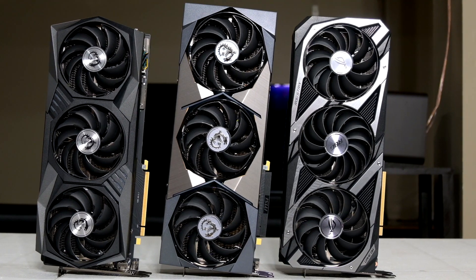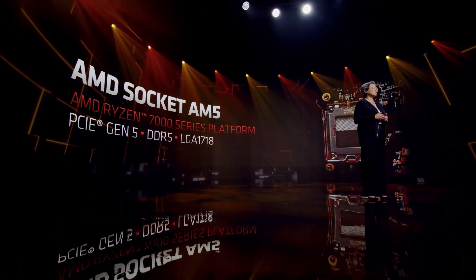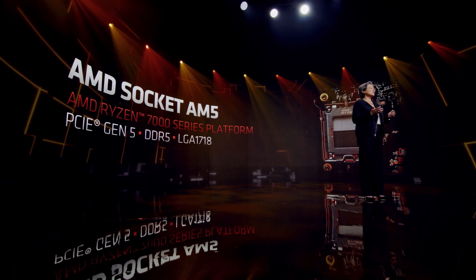A lot of people, myself included, are quite excited about this new generation, as it will be on a new platform and bring with it big advancements in performance across gaming, video editing, and more. This new platform is highly anticipated, as AMD will be bringing new features such as support for DDR5, PCIe Gen 5.0, and new USB standards.